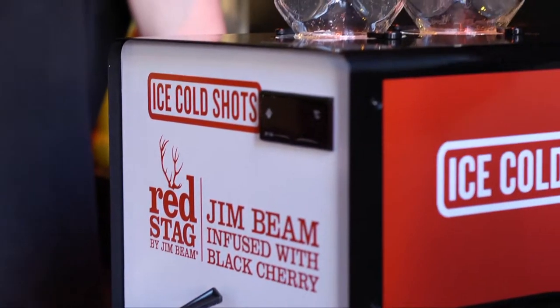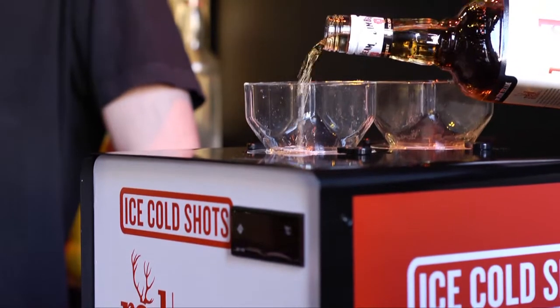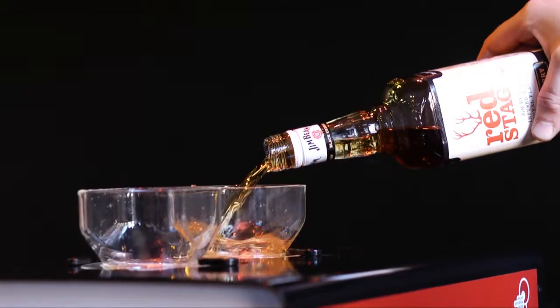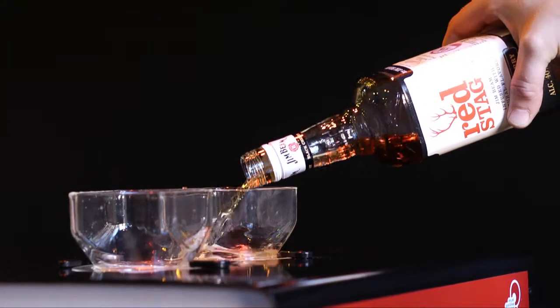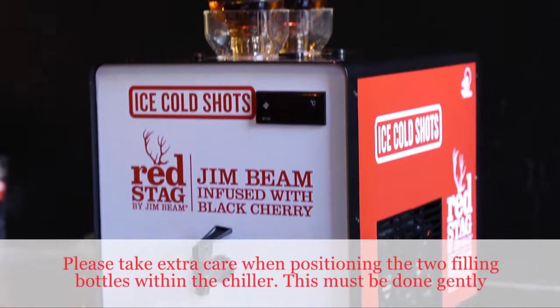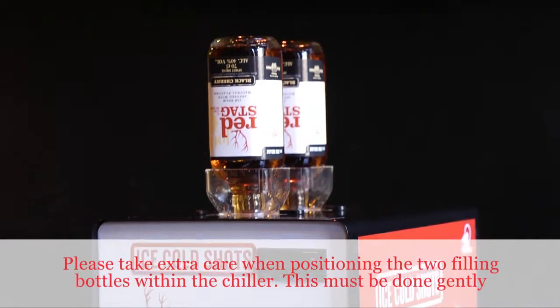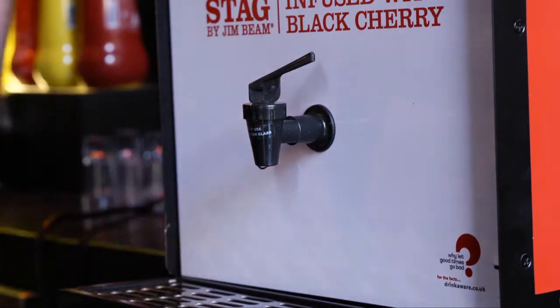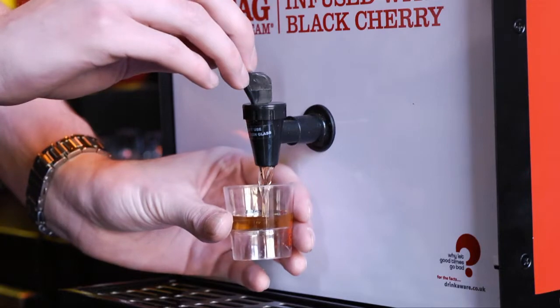Refill the empty tank with two 70cl bottles of Red Stag. Replace the reserve bottles on top of the machine. Then once you've poured through a couple of shots to make sure we're only getting Red Stag, you're good to go.